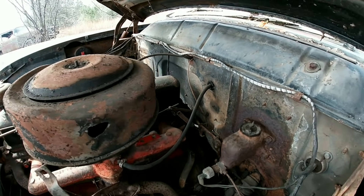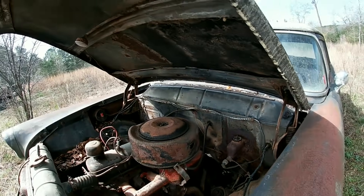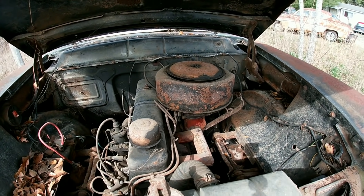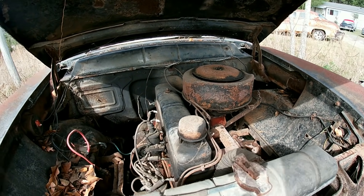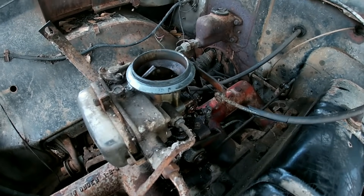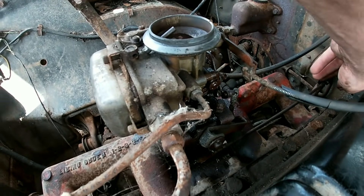The carb is probably locked up — I think I may have checked that last video, I don't remember. We're gonna take that off and see if we can get that carb to free up. I got the carb ready, working a little PB Blaster.